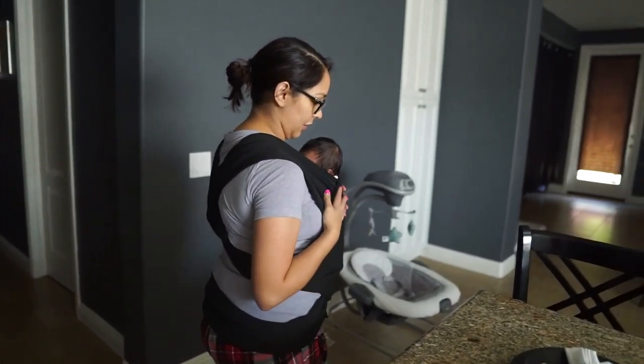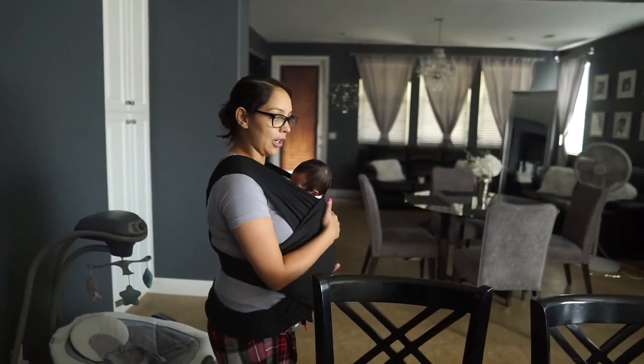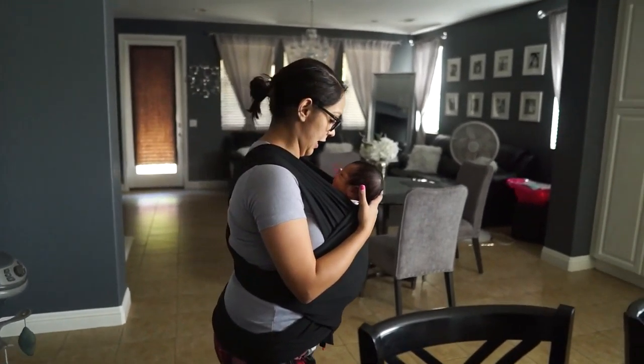How does that feel? Good. I don't feel like she's loose. I feel nice and tight.